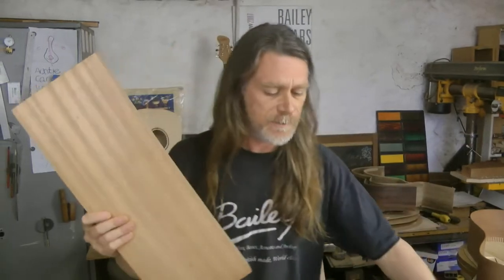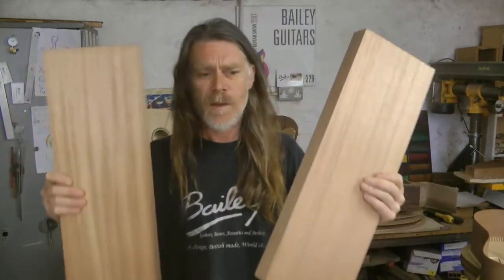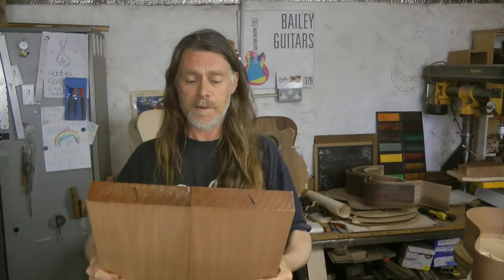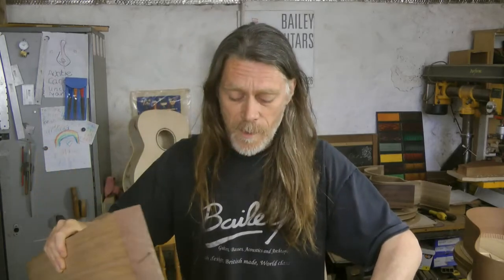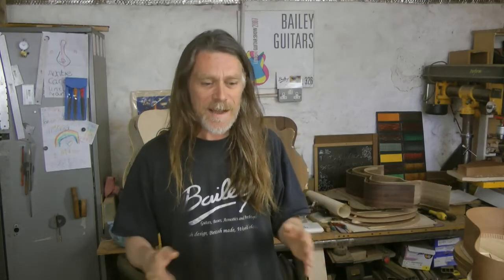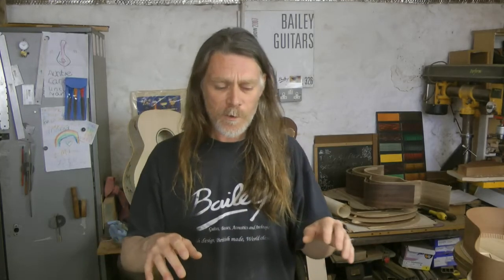Here's a body blank. One of my most popular videos is actually how to join the body blank. A comment recently appeared — actually the comment appeared on a different video, which is why it took me a while to find it. A guy called Mads Anderson left a comment on the video I made about joining bodies.